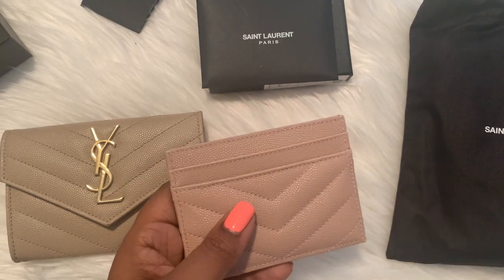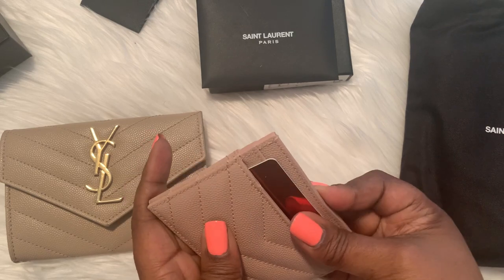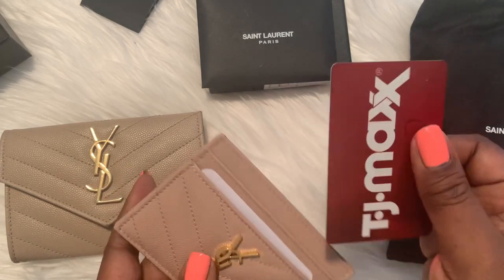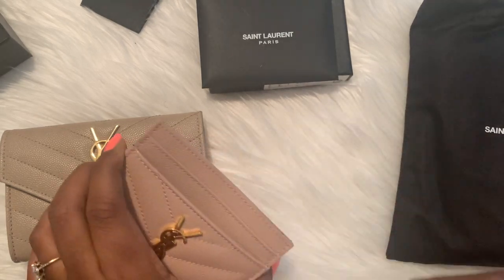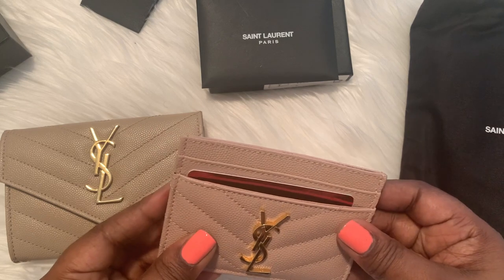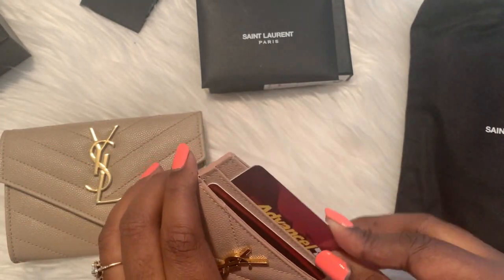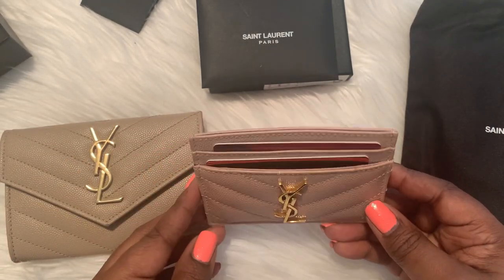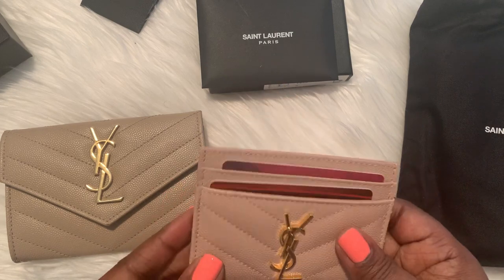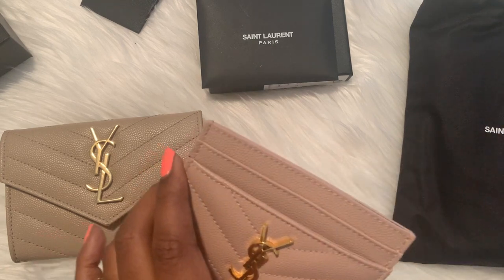I'll demonstrate with a few cards I have on hand. I have a TJ Maxx gift card here — you can see how easily that slides in there. This slot already has a card in it. I have an Advanced Auto Parts card and that fits in there pretty good. So I can get one card in each slot. If I was going out, I really wouldn't have that many cards on me for what I would carry this for — just the very essentials.